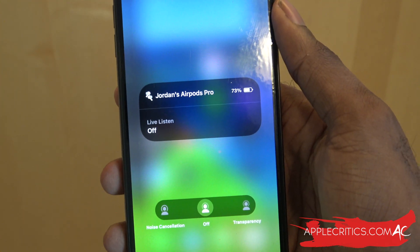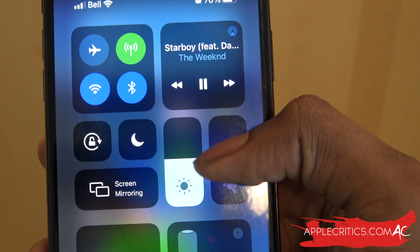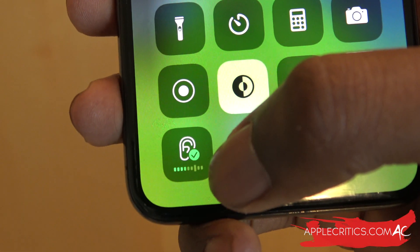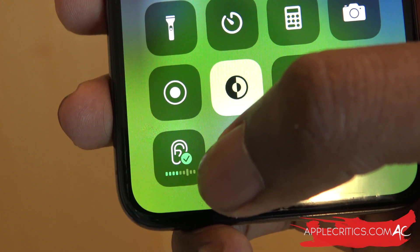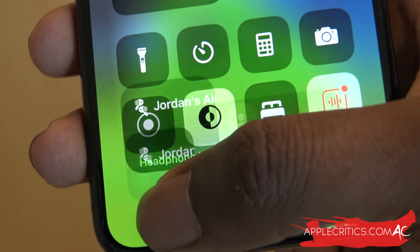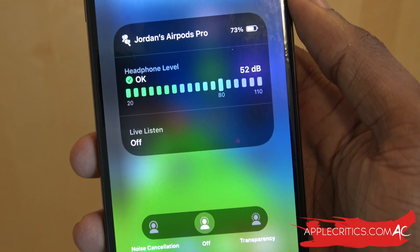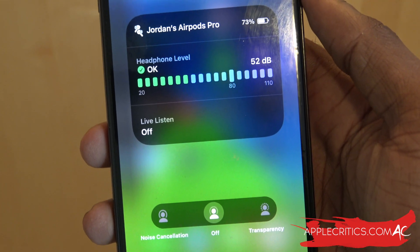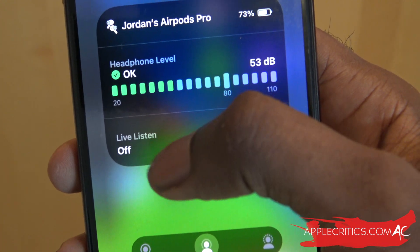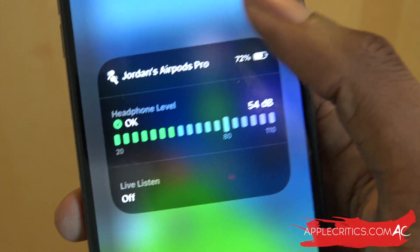The main feature I'm trying to show you is the live headphone audio level. I'll simply play a song and turn up the volume on my AirPods Pro, and you're going to see a green check mark right beside the song. That means the song is at a decent volume and it's not going to damage your hearing. Now if I tap and hold, you can see how many decibels the song is — currently it's at 52 decibels, which isn't too bad. Anything over 70 decibels is pretty bad and could damage your hearing. You can see the whole scale and it just says OK with a check mark.